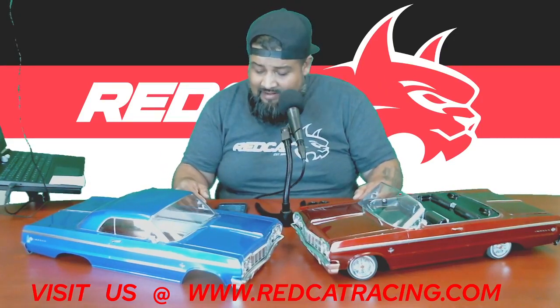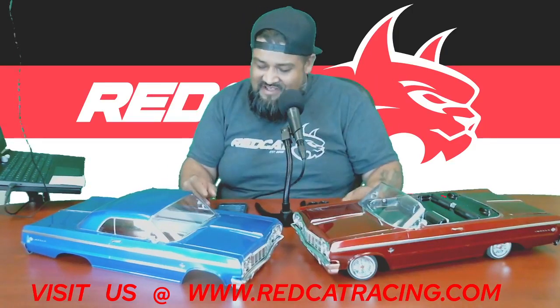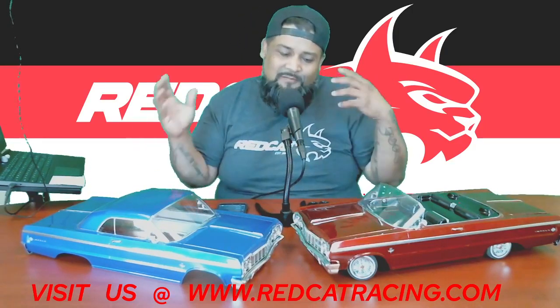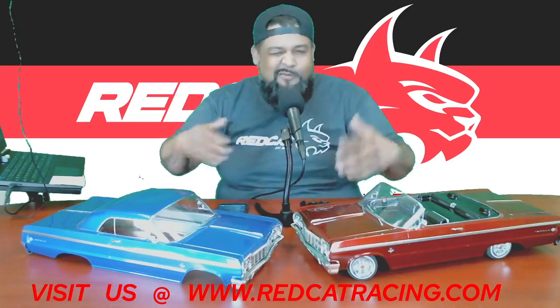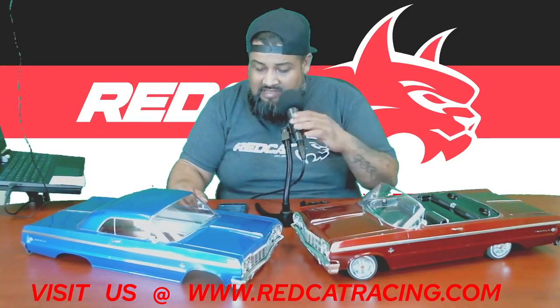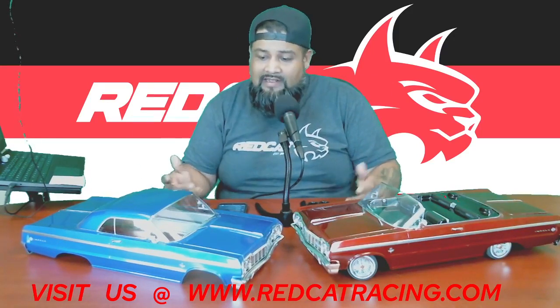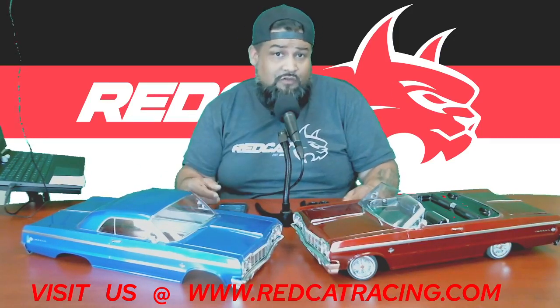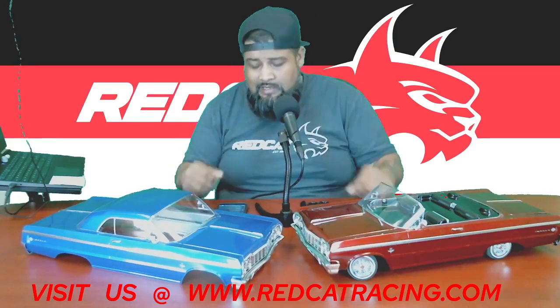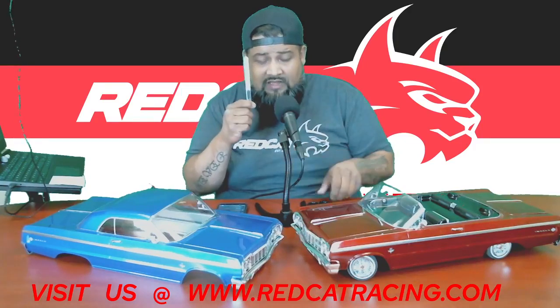I'm all about that low low life. We took a little break last week; this week we're going to have a little fun hacking up a body. As people are getting settled, we'll go ahead and get the body started and I'll change over to another screen so you can see the actual happening. A sharp X-Acto knife is a must, and some Lexan scissors go a long way.